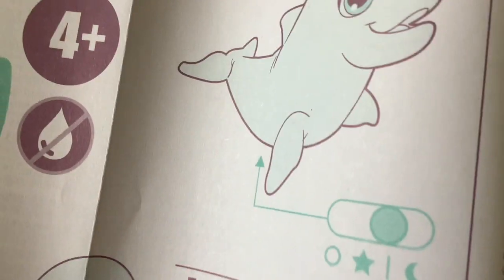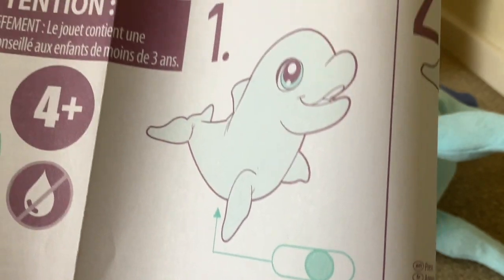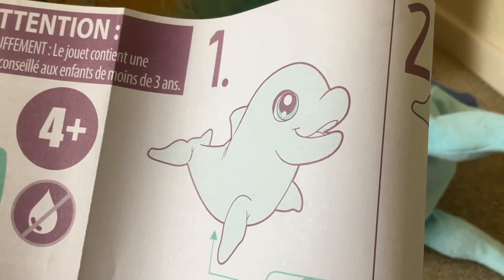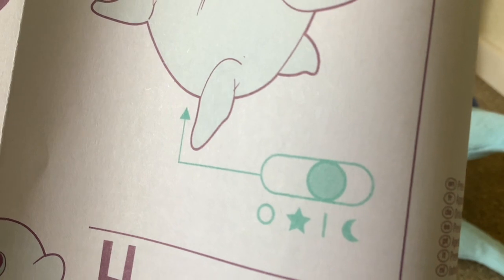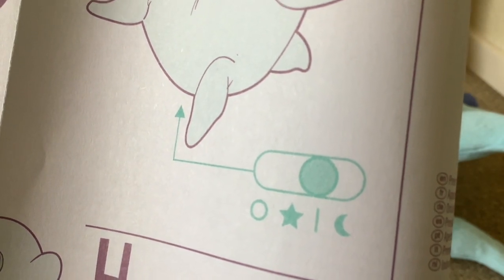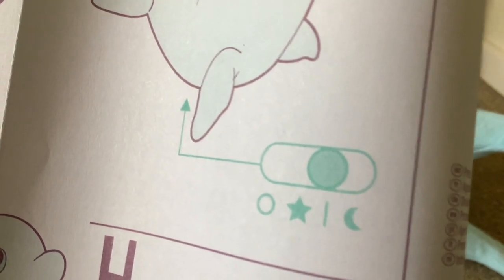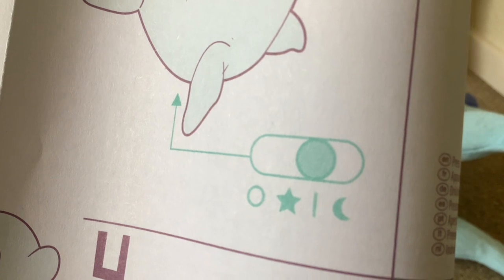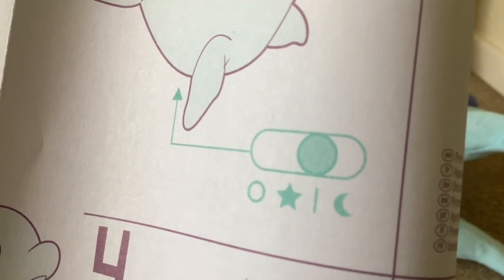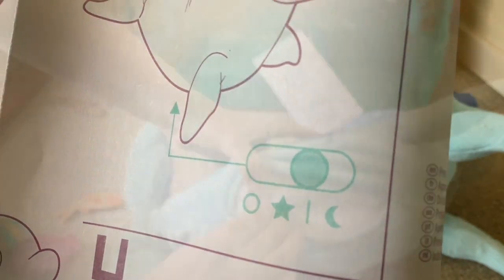Looking at the instructions, her switch is located underneath and it's a four-position switch. You've got off, then a star - she's on star when she comes, and I think that must be a try-me mode. Then there's position one which must be normal mode, and then a moon sign which must be the sleep mode.